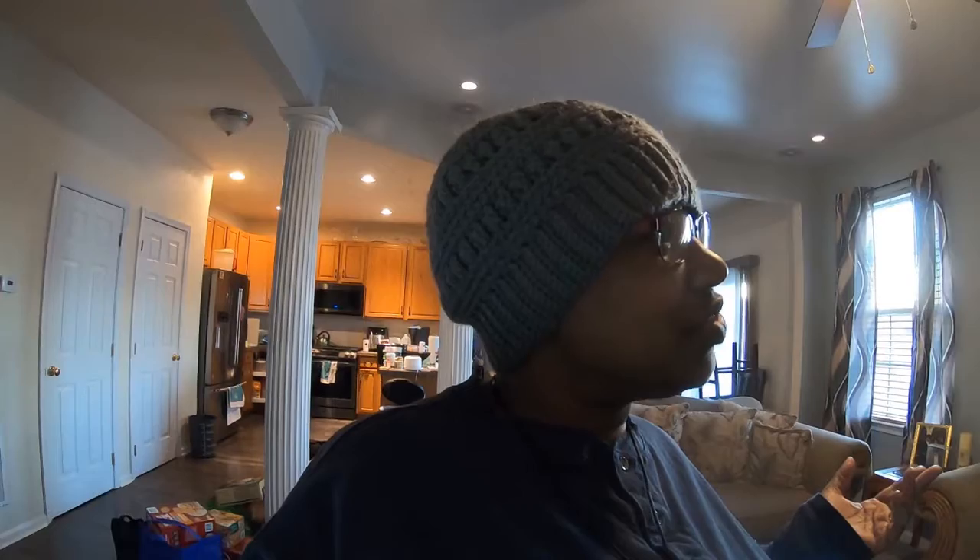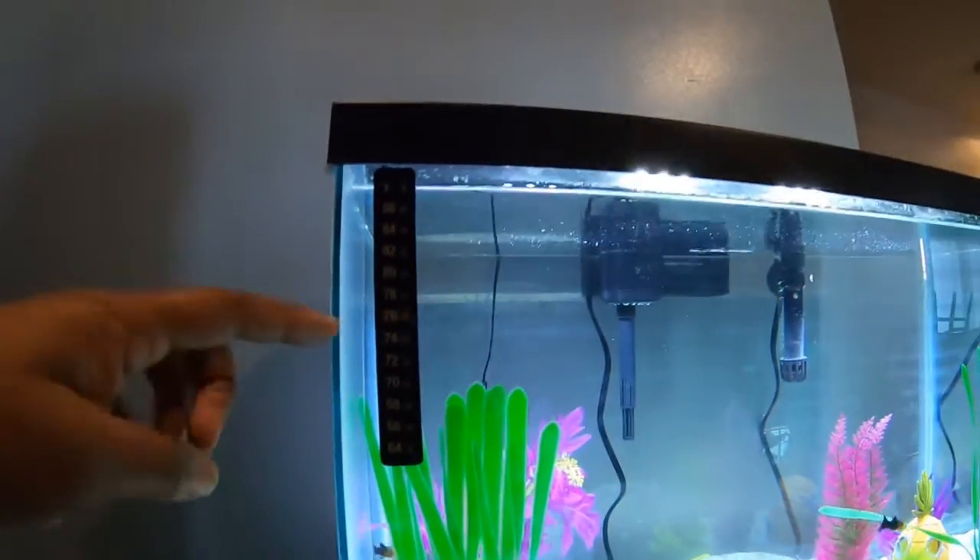All right, ladies and gentlemen, so y'all have seen the setup of the fish tank, how we waited seven days — seven whole days — to get the temperature right and to get it cleared up. The tank was real cloudy; it took days for it to clear up. But here's our little temperature gauge over here, and y'all see it's at 76, which is their average temperature. They need to be at 72 to 84, each one of these fish.